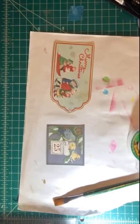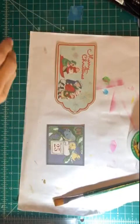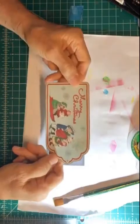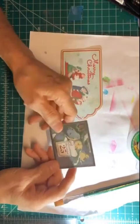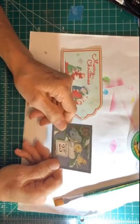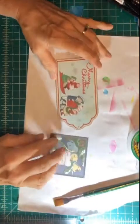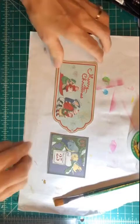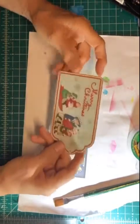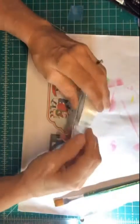Hello everyone. I cut apart all my little tags and stuff from the paper pack that I had opened on the live the other day. I've cut them apart and what I'm doing is enhancing them. Let me take this bracelet off — it makes a racket.